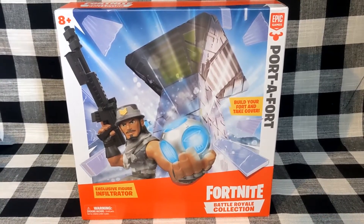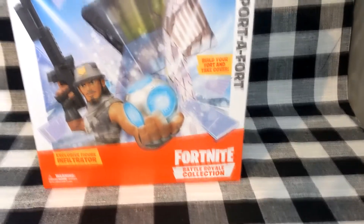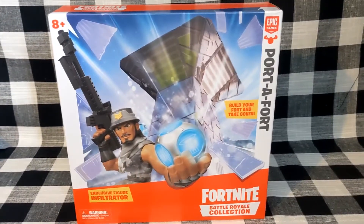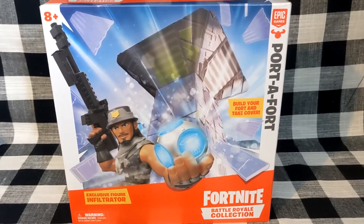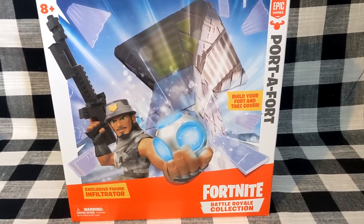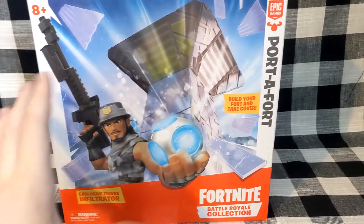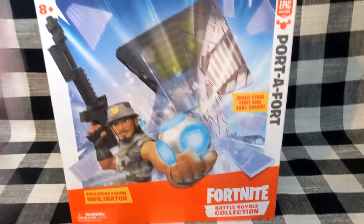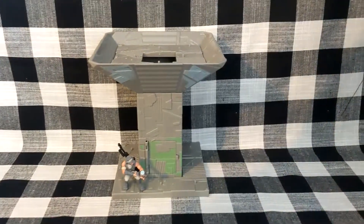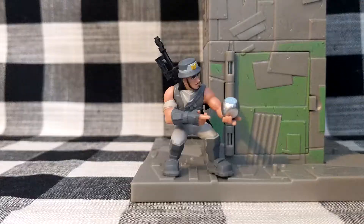Greetings everyone and welcome to a review of the Fortnite Battle Royale Collection Port-A-Fort. It includes an exclusive Infiltrator figure and is basically the cheapest way of getting the building system. I've already opened it and built it, so let's just get into it.